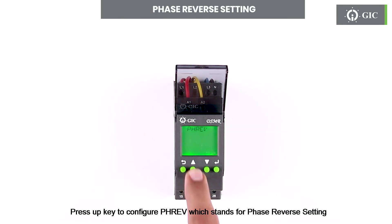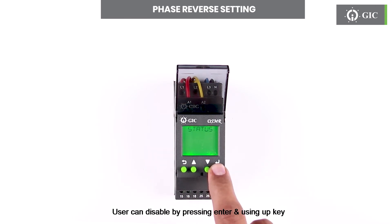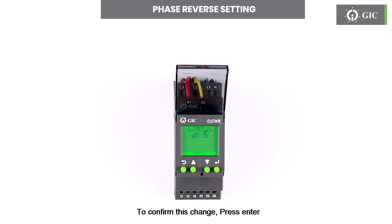Press the up key to configure PHREV, which stands for phase reverse setting. Press enter to see the status if enable or disable. Factory default is enable. User can disable by pressing enter and using the up key. To confirm this change press enter. Press escape to return.